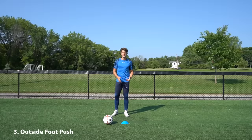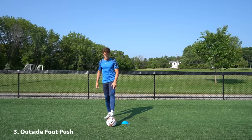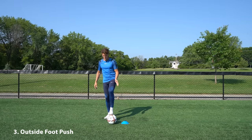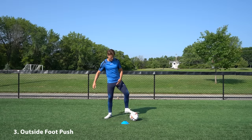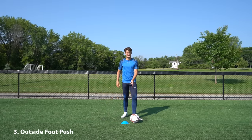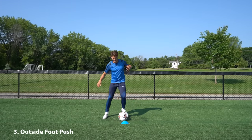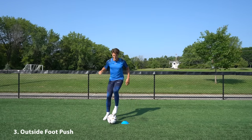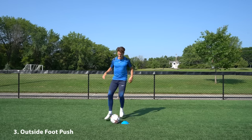Moving into the third exercise, we're going to incorporate the outside of our foot. We start with our opposite leg on top of the ball, drag it back towards us, then use the outside of that same foot to push it behind the cone, and then the inside of that same foot to push it forward beside the cone. Then we exchange feet and go in the opposite direction. Get into a rhythm, start to get the head up as you get confident, and then increase the speed.